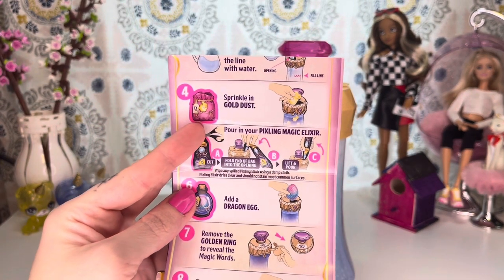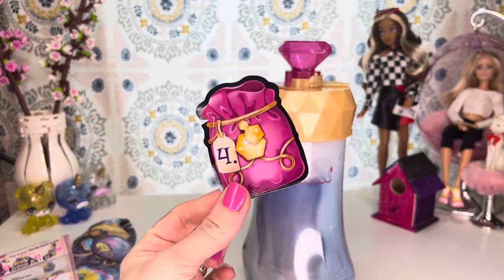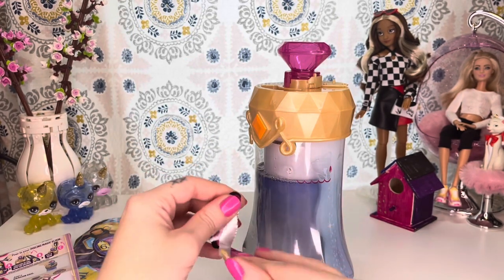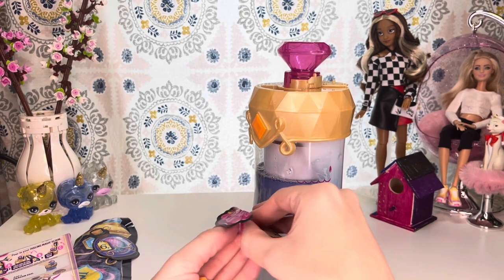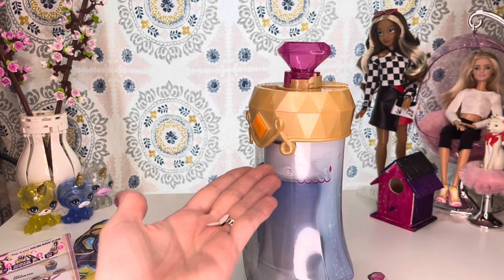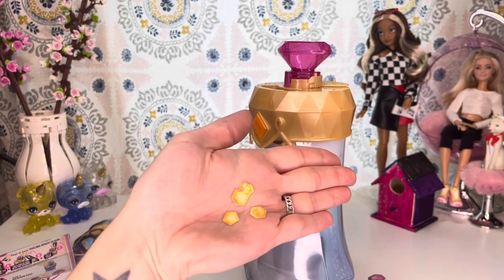Step four is sprinkle in gold dust. That is this little bag right here, a little pouch labeled with four. There is typically a notch on here for where you're supposed to open it. And as I dropped a majority of it on the floor — wouldn't be a video if I did not drop something into the abyss of my doll room floor. I found it.